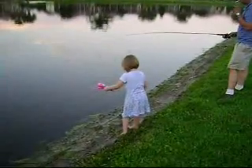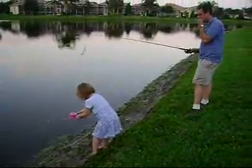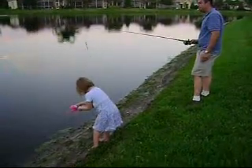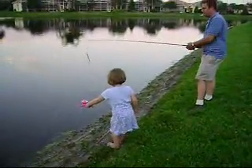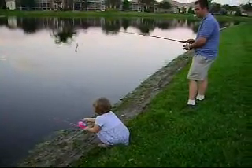Don't go in. Reel it in, reel it in, baby. Reel it in. Turn, turn, turn. You've got to turn it hard. The other way. There you go. There you go. Good job.